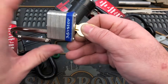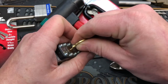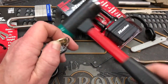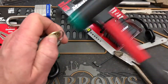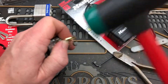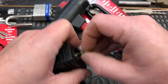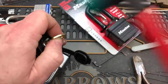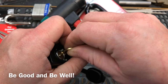There — oh my goodness. Wow, that was a little trickier than I would like to admit. I was using too much tension. Well, this one's not cooperating. There we go — yay, got it! I don't know if it's the bitting or what on this one, but I just need to work a little bit on my technique. So anyway, thanks for watching everybody. Be good and be well.